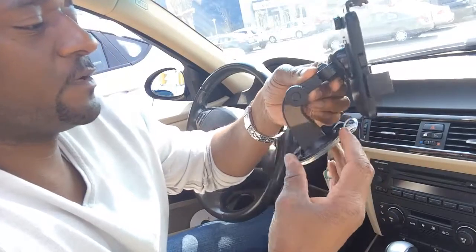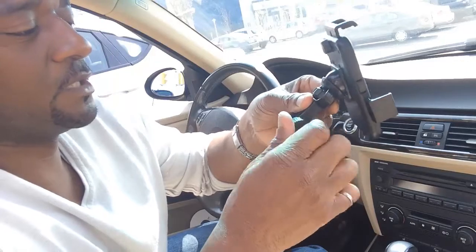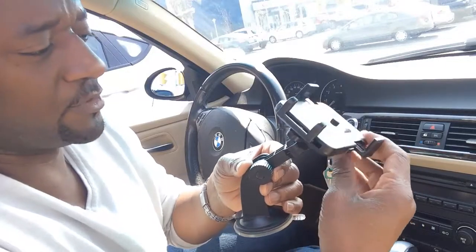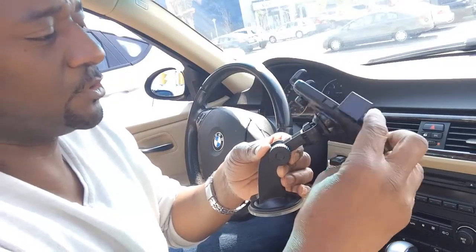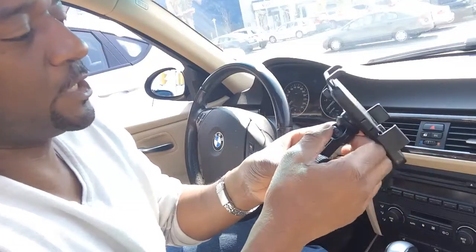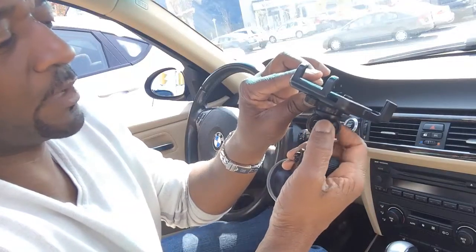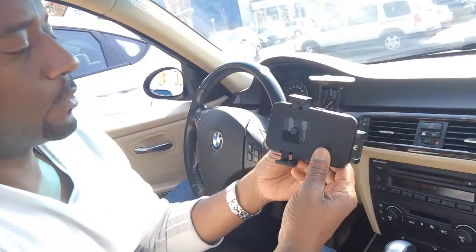We also have motion here and you can actually adjust and tighten the arm like that. What I love is it has pretty much 360 degrees of swivel, so you can actually adjust it to whatever needs you have. You can put it pretty much anywhere, adjust it, and tighten it right here as well — whatever angle you want.